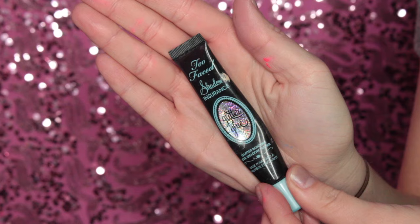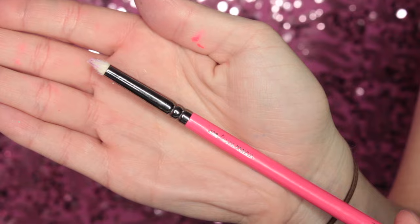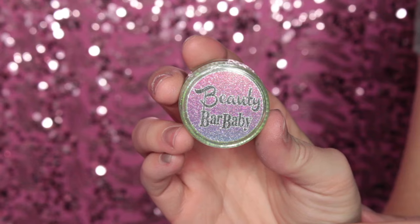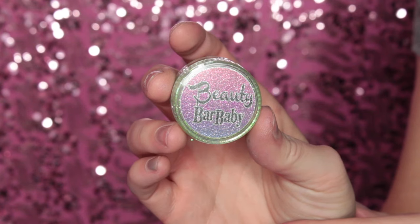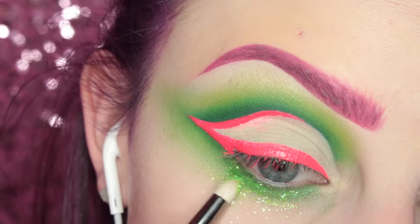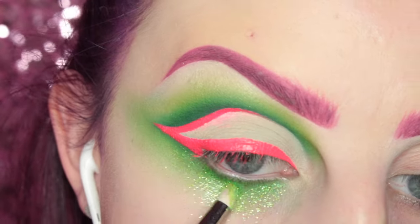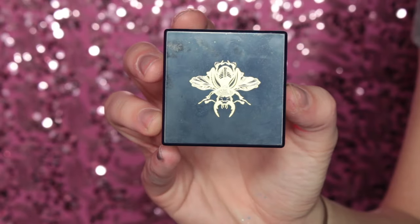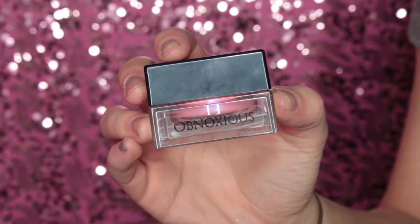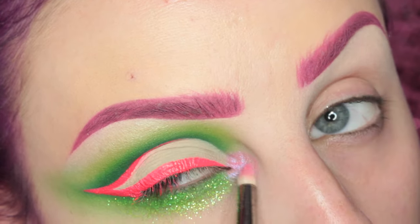Now I'm taking Too Faced Shadow Insurance glitter glue with my Zoeva pencil brush and applying that all over the lower lash line area. Then I'm applying Beauty Bar Babies' Atomic Lime glitter to that area — I wanted it to look like I was crying glitter. For the inner corner of the eye, I'm taking this Furless Obnoxious pigment, which actually shifts kind of blue, so I thought that was cool to put in the inner corner.